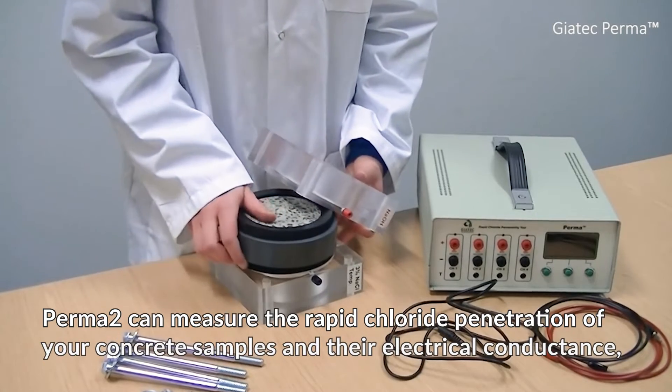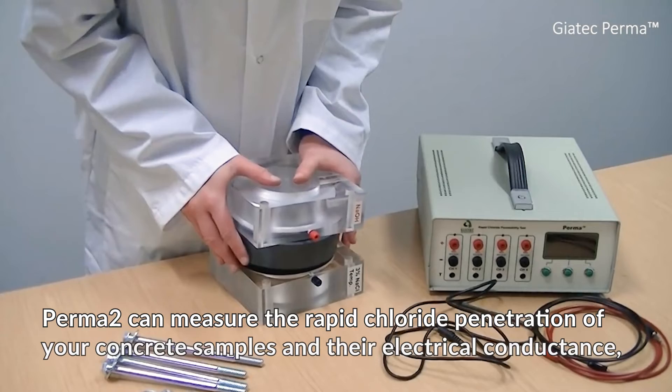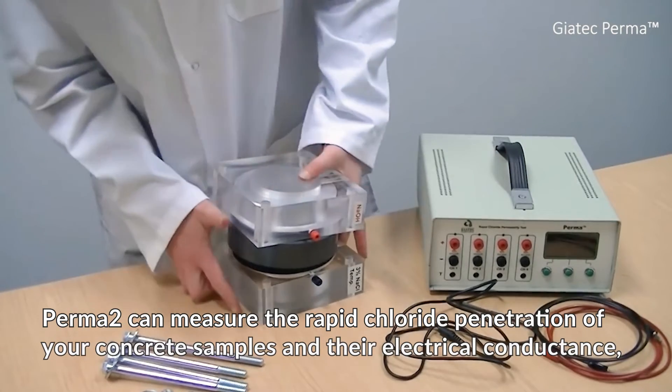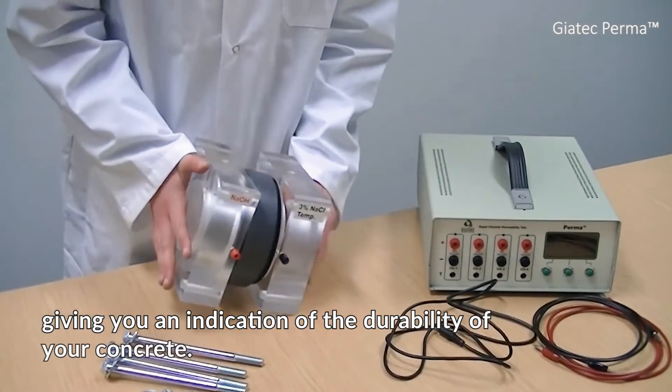This device is capable of measuring the rapid chloride penetration of your concrete samples. It also measures the electrical conductance of these samples, giving you an indication of the durability of your concrete.